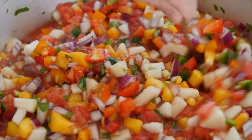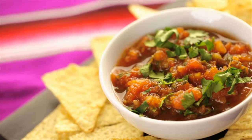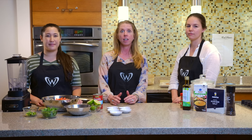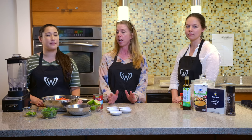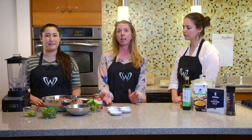We are going to make some salsa. Salsas are great — I love them. They're quick, they're easy, they're made with fresh herbs and fresh vegetables, and are a great snack. They go with almost anything. You can top them on eggs, you can use them with rice and beans, and you can add them to other vegetables and much more.